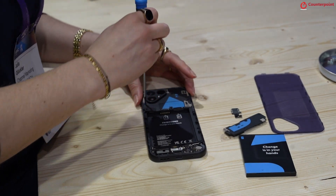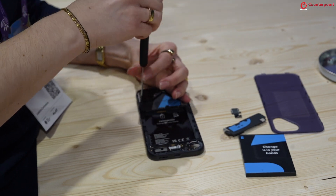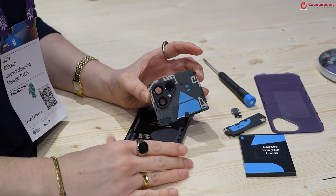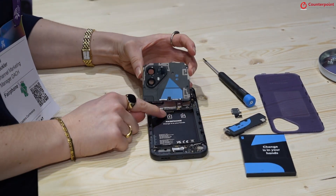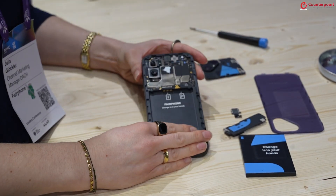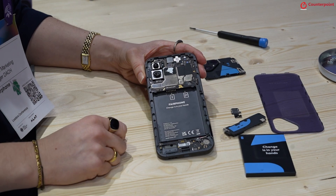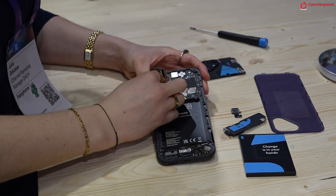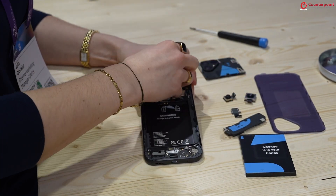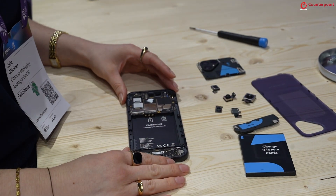Then we go to the upper part of the phone where we also just have to unscrew the screws and remove this part, which is already a spare part itself — it's the slot for the microSD and SIM card. Then we find multiple spare parts here: all three cameras as singular spare parts, as well as the earpiece. Everything we have to do is remove the connectors — as easy as it gets. That's how fast you can remove all of the spare parts.